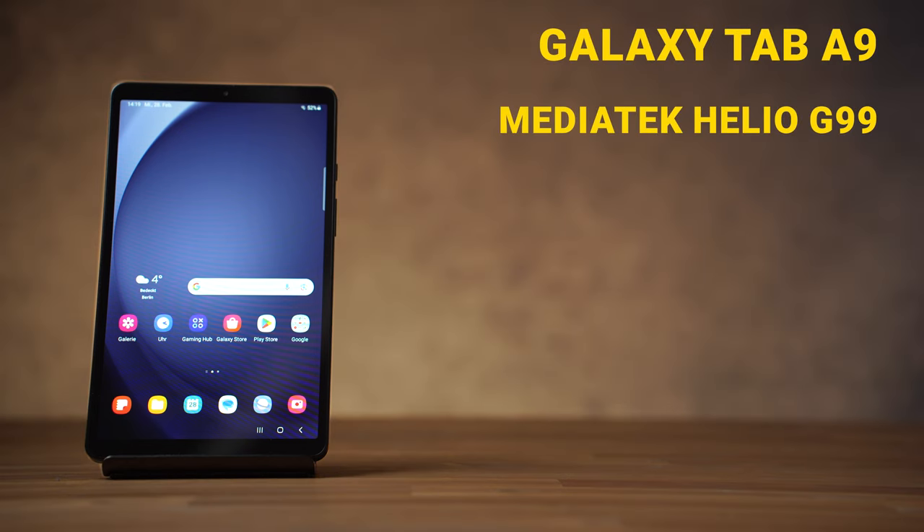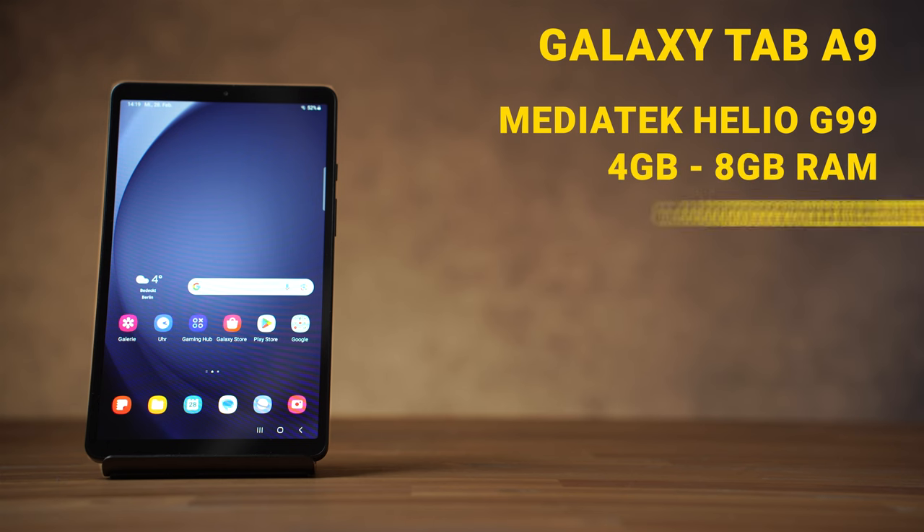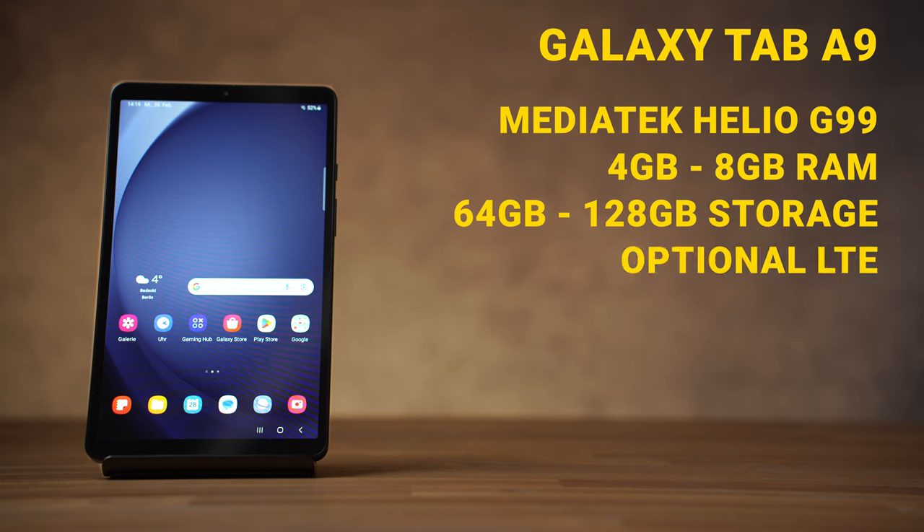The Galaxy Tab A9 is powered by a MediaTek Helio G99 processor, and you can choose between 4 or 8GB of RAM and 64 or 128GB of internal storage. It's great that we get at least 64GB instead of just 32GB. Samsung also offers it with LTE, and all models have GPS. However, there is no version with 5G.